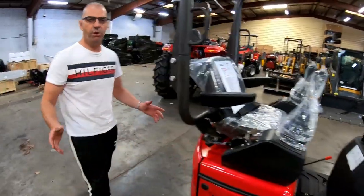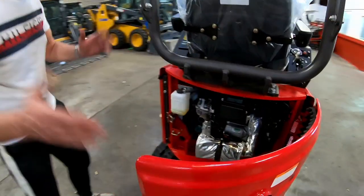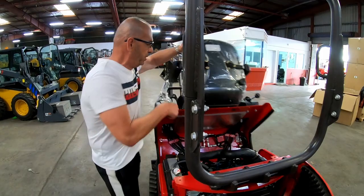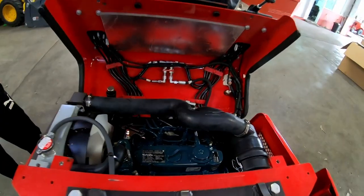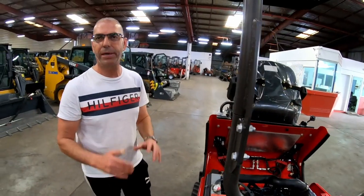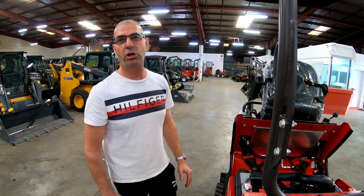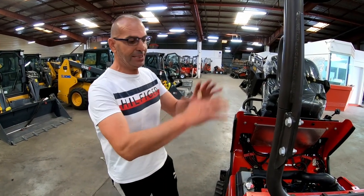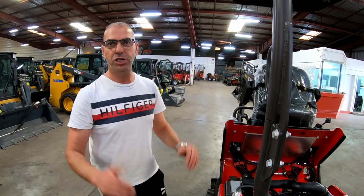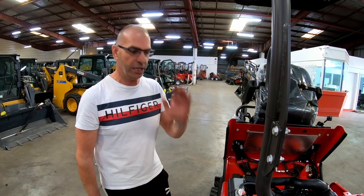The good thing about this new model is they've made it much easier and more user-friendly for maintenance and servicing — it's just opening the back door. That gives you access to the engine, and if you need more access you just lift the seat up and that shows you the whole engine. That makes it much easier and cheaper if you call a mechanic — he doesn't need to dismantle a lot of parts. You can actually do it yourself with just a phone call to us to walk you through it. You don't need to be a professional mechanic.